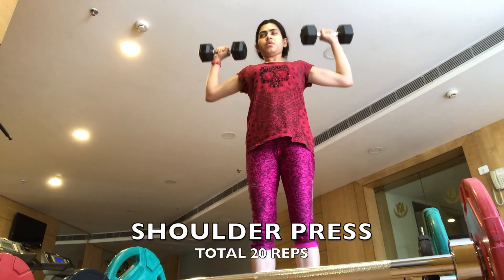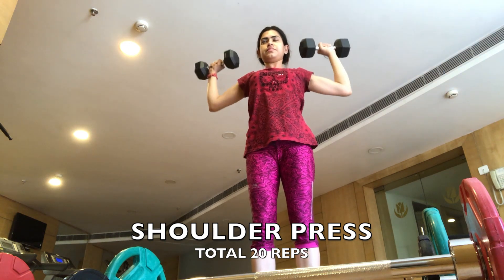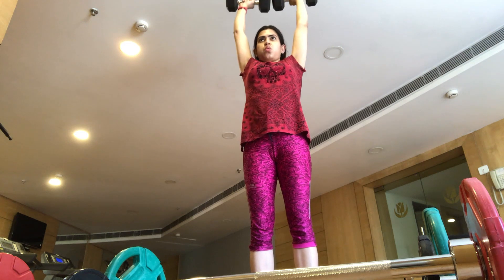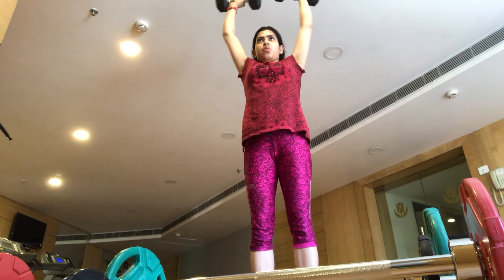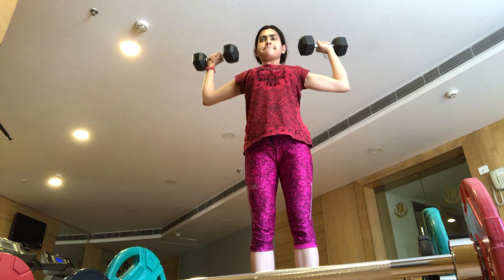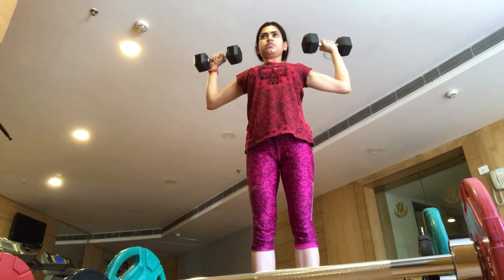The next workout I am doing is shoulder press — 20 repetitions. This is also a great workout for your shoulders and for your back as well. Please keep your core tight when doing this workout, and make sure your form is correct — you should keep your back straight in every workout.